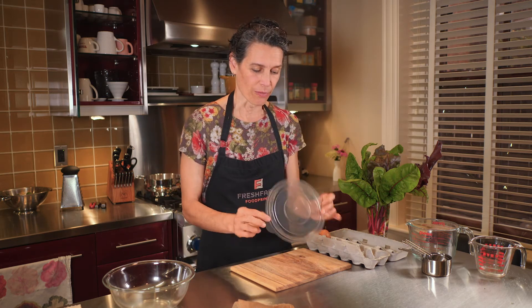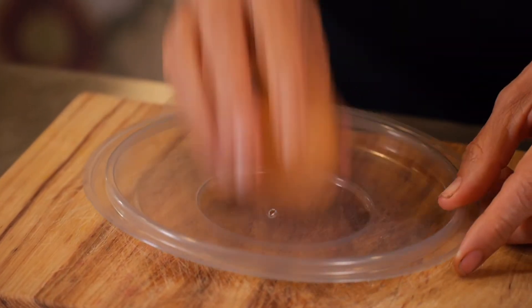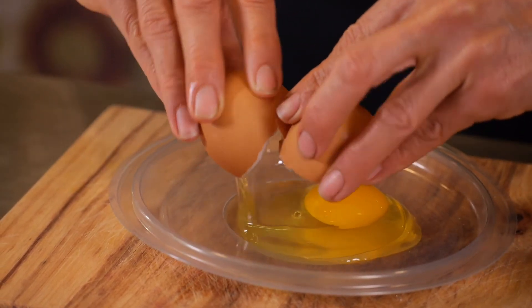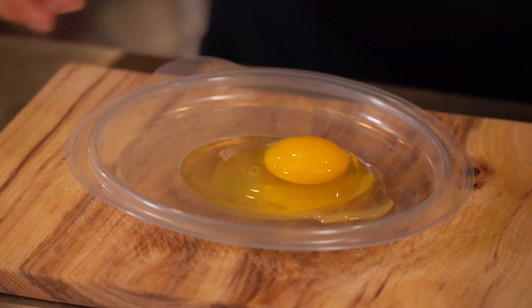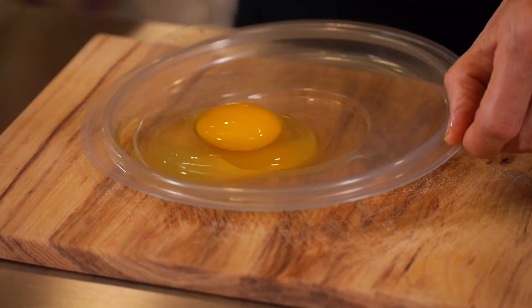I just use a regular little takeout container or something with an edge, give it a crack, then you push your thumbs here in the middle and open it up. Now this way they can take a look to see if there's any shells left in them, and it makes it really easy to pull one out, right?